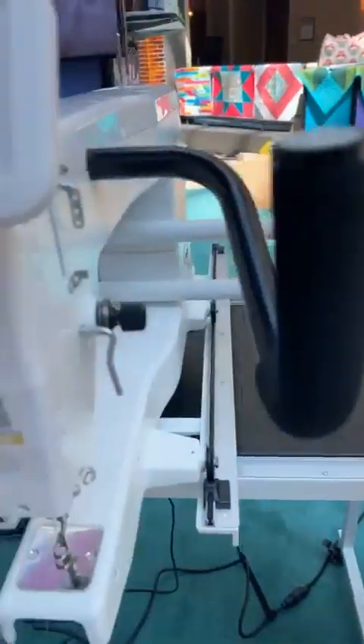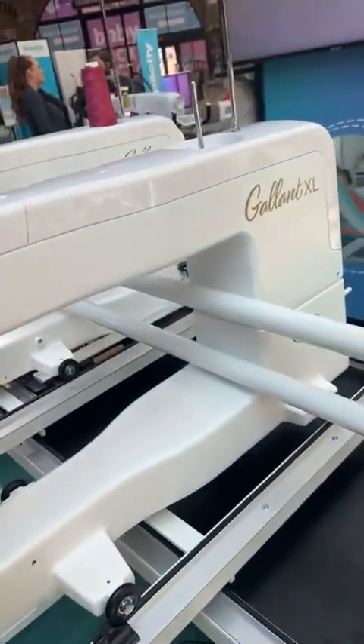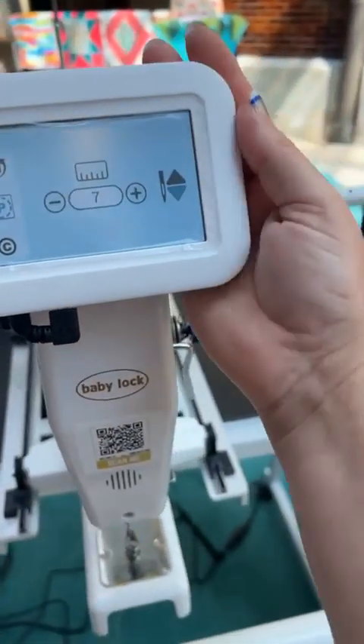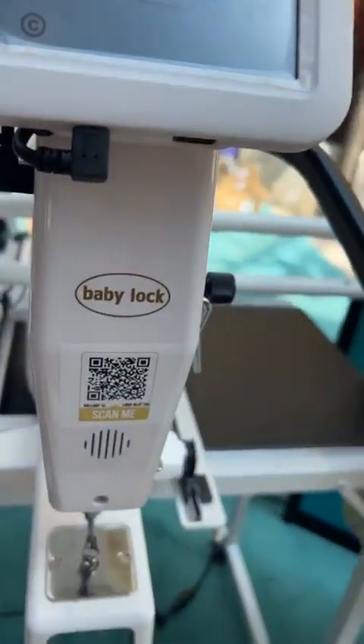Hold on one second. Okay, so this is the beautiful Gallon 2. You'll notice right away it's got a much bigger screen, which we love. We absolutely love it.